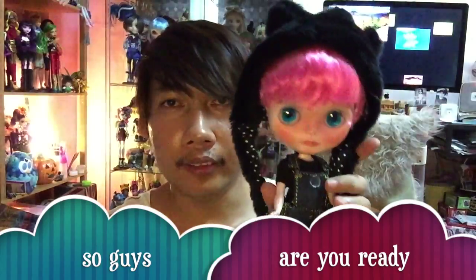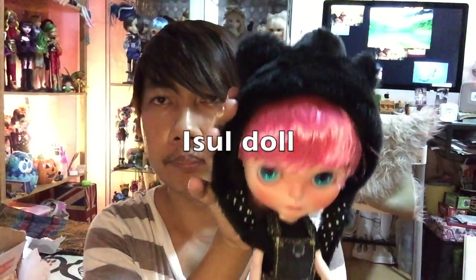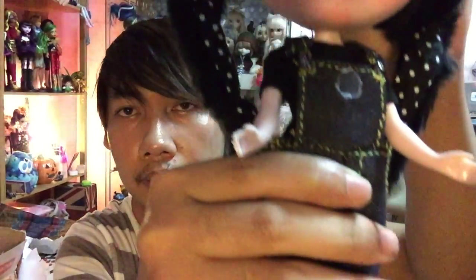Ta-da! So this is him with this outfit. Actually this outfit I made myself — this jumper or romper, this one is made by me. And this one I got from Iso, and his t-shirt also from Iso. I really love his artwork. I really love him so much and I will take care of him. This is him very close.